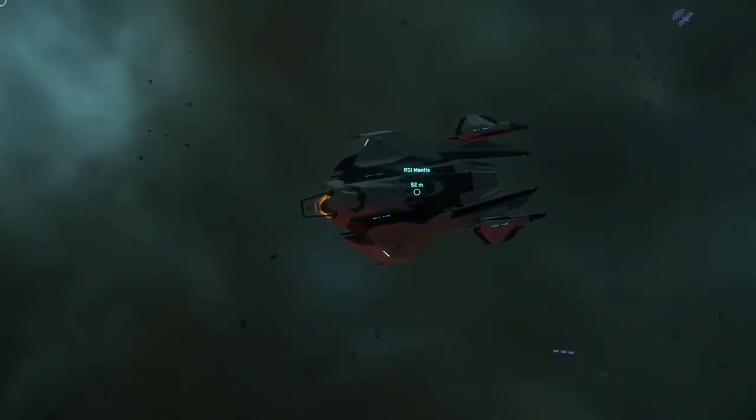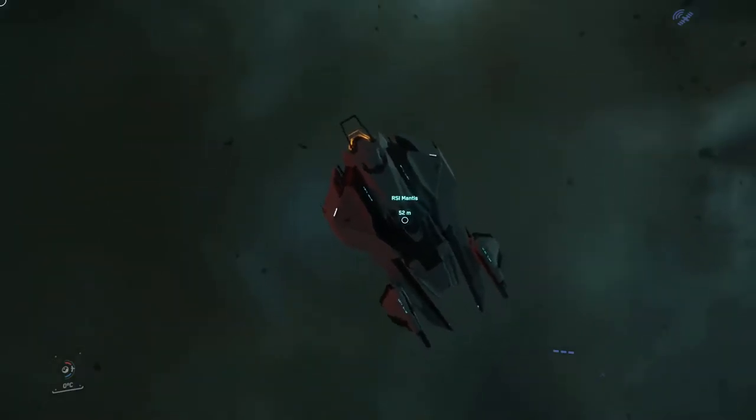Let's review the RSI Mantis. First I'm going to take a look at the exterior ship.